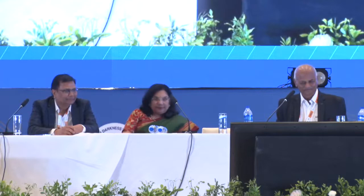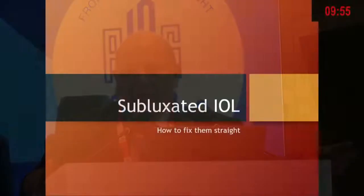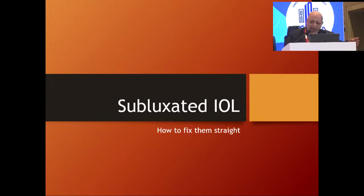For him no lens is subluxated, but he is going to speak to us on subluxated lenses. By his hand he can do anything straight. Thank you very much, Dr. Lani. So sweet of you. I am going to talk to you today on subluxated IOL and how to set them straight. Subluxated IOLs are always a big headache — let us discuss how we handle them.